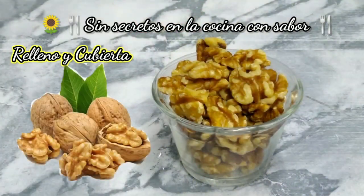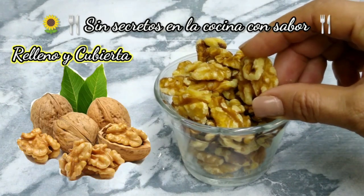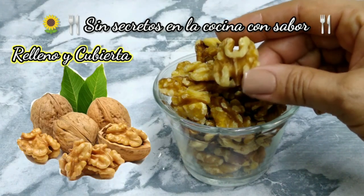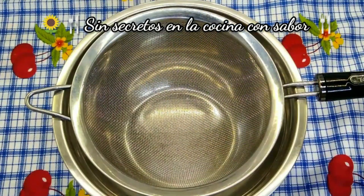También vamos a necesitar para decorar nuez de castilla. Te estoy dejando del lado izquierdo la imagen para que observes cuál es, ya que esta nuez es más cremosa y más dulce. Ya tengo precalentándose el horno a 150 grados centígrados. Vamos a empezar a tamizar la harina.